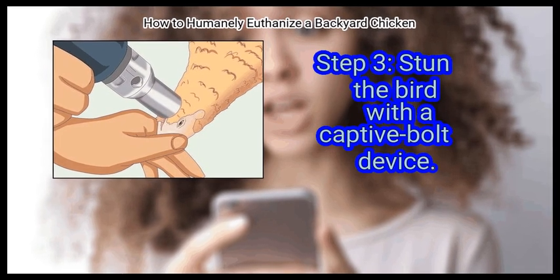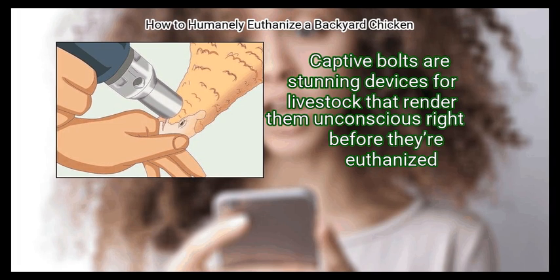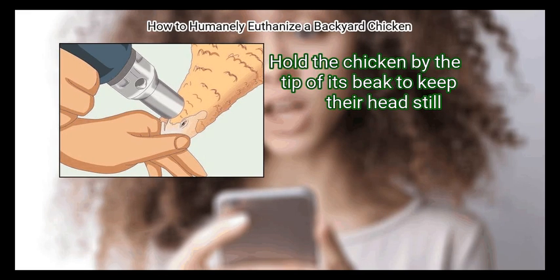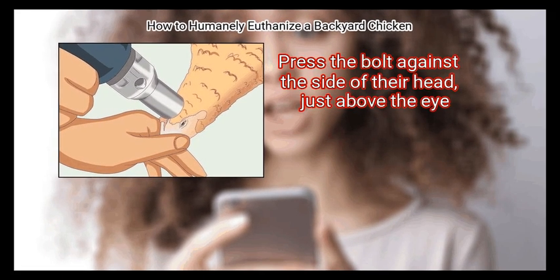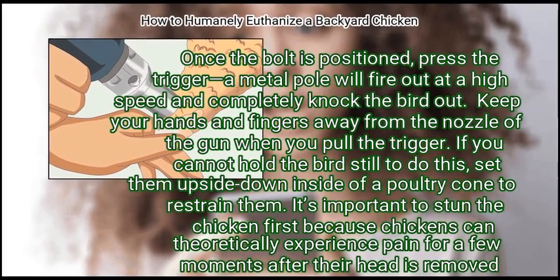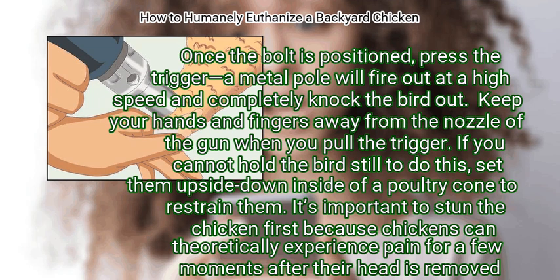Step 3: Stun the bird with a captive bolt device. Captive bolts are stunning devices for livestock that render them unconscious right before they're euthanized. Hold the chicken by the tip of its beak to keep their head still. Press the bolt against the side of their head, just above the eye. When the bolt is positioned, press the trigger — a metal pole will fire out at high speed and completely knock the bird out. Keep your hands and fingers away from the nozzle when you pull the trigger. If you cannot hold the bird still, set them upside down inside a poultry cone to restrain them. It's important to stun the chicken first because chickens can theoretically experience pain for a few moments after their head is removed.